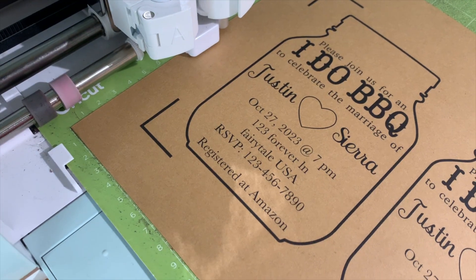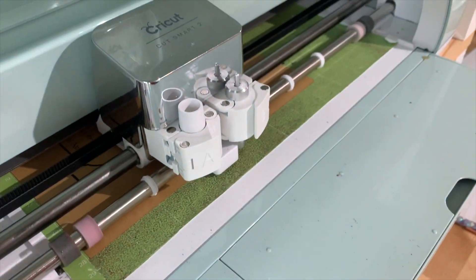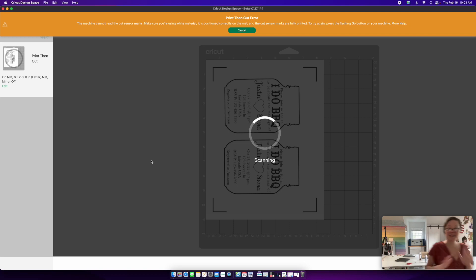To show you what I'm talking about, I'm going to load in one of the craft card stocks without any hack. We can see that without a hack, the craft card stock gives you a print thin cut error — it says it can't read the lines.